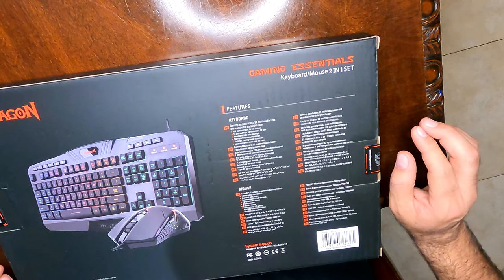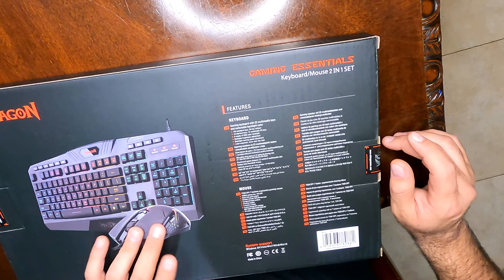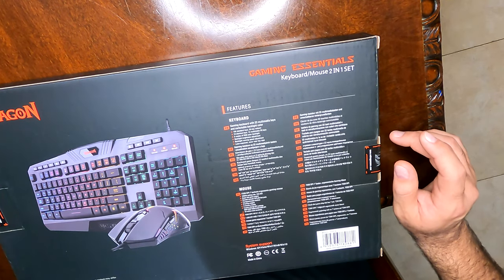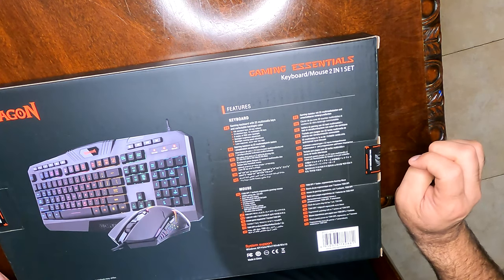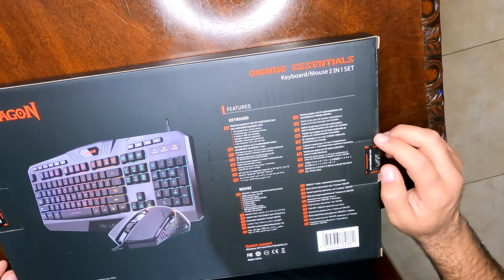One feature I really liked about this particular keyboard is that the keys are engraved, so you're not going to wear them out. The mouse itself has 7200 DPI and 10 million click durability, so it's meant to last for a while.